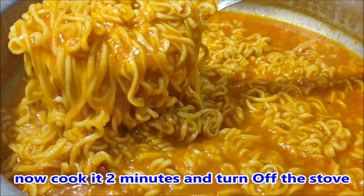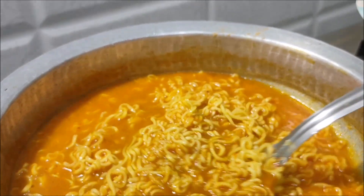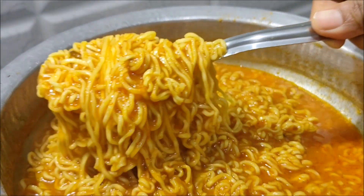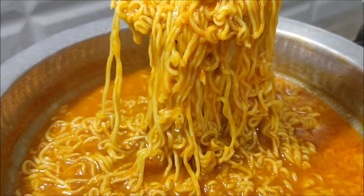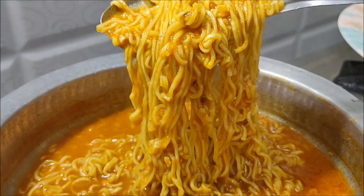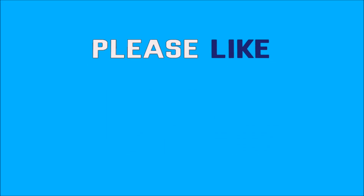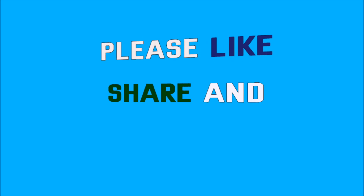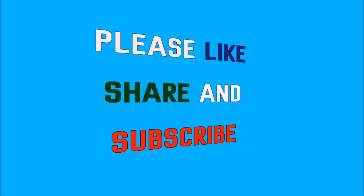We will cook it in 2 minutes. Now make the Maggi noodles perfect. If you are ready to prepare this, it will be very tasty. If you are interested, let me know in the comments section. If you like this video, like and share with your friends and relatives, and subscribe to our channel.